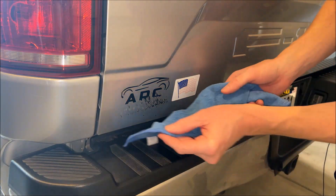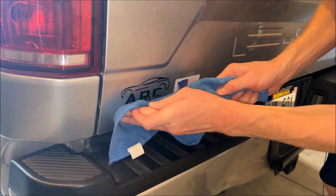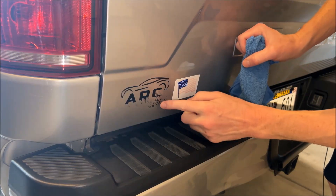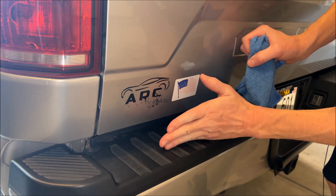Trust me, this all will come off. This is just a microfiber cloth, and we can see how easily that's getting removed. So don't be alarmed — if it looks like this, it'll come off.